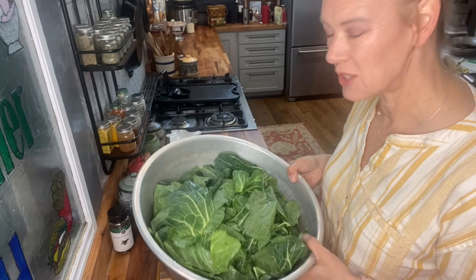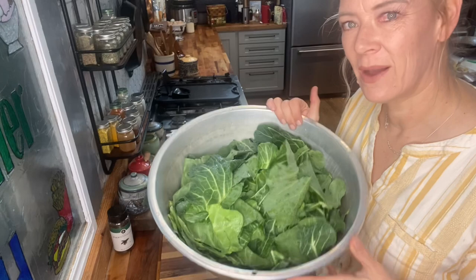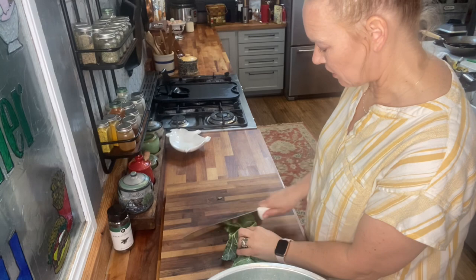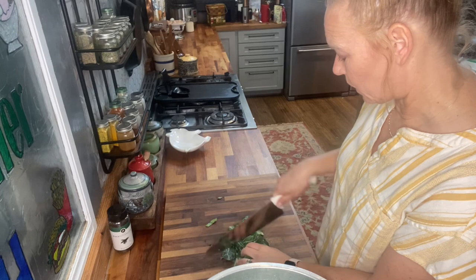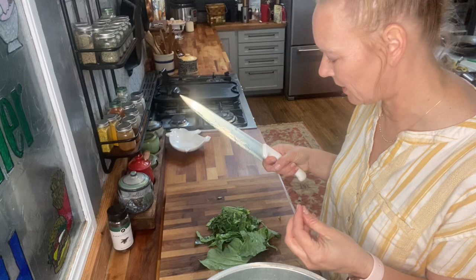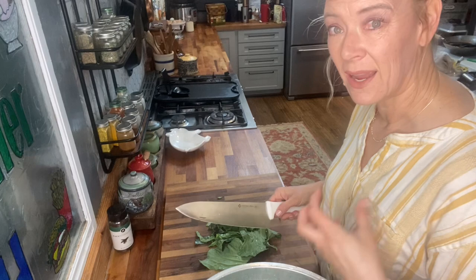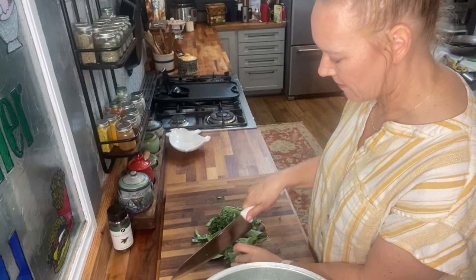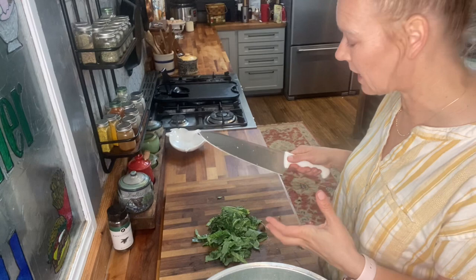We've washed the greens and stripped off the thick stems. While we chop, let's talk about why we'd want to make collard kraut. Traditionally you cook down collard greens until soft and then add some vinegary pepper sauce or Tabasco. The idea here is that instead of adding that spicy vinegary sauce later, we're going to ferment it into the kraut, so the collard greens will hopefully be spicy, have that vinegary taste, and be nice and tender. I've never done this recipe before and I don't have a specific recipe — I'm just following general fermentation guidelines.